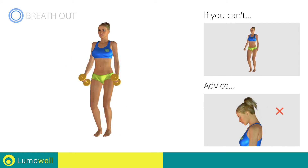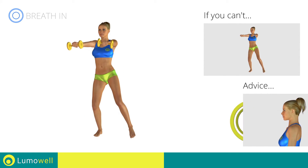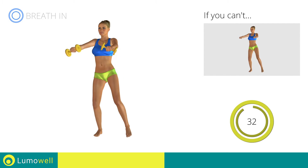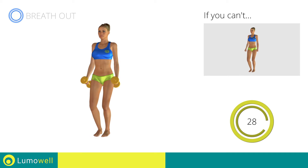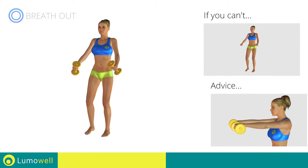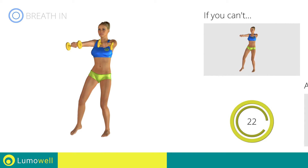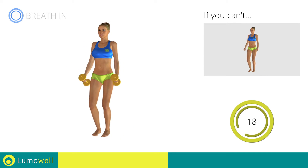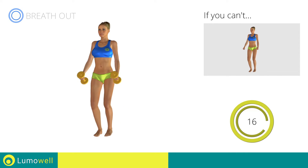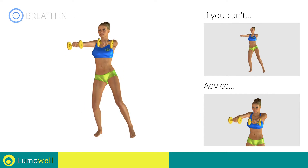Don't bend your head — keep it constantly in line with your back, try staring at a fixed point. Be sure not to bend your wrists; your hands should be in line with your forearms. Don't lift your shoulders when you bring your arms up — keep them down and relaxed.